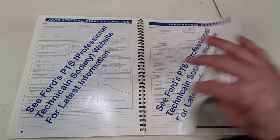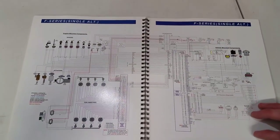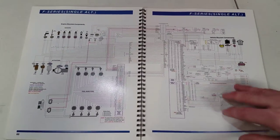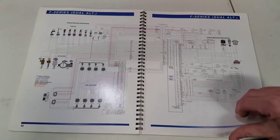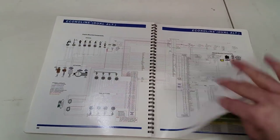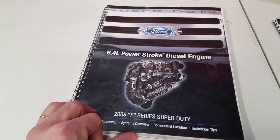There are also some no-start diagnosis steps and torque specs — you can check those out, including single and dual alternator configurations and the Econoline specifics. Check out my other videos on how to check for fuel in the oil, combustion gases in the fuel system, and high pressure oil leak diagnosis.